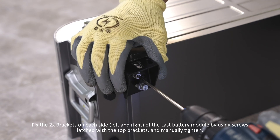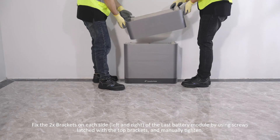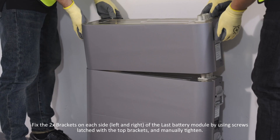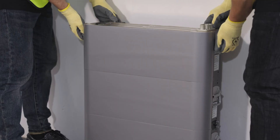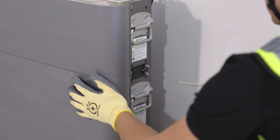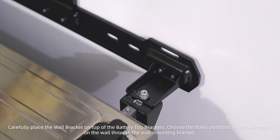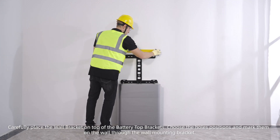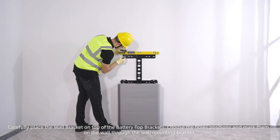Fix the two brackets on each side, left and right, of the last battery module using screws latched with the top brackets and manually tighten. Fix the back brackets on the wall. Carefully place the wall bracket on top of the battery top brackets.